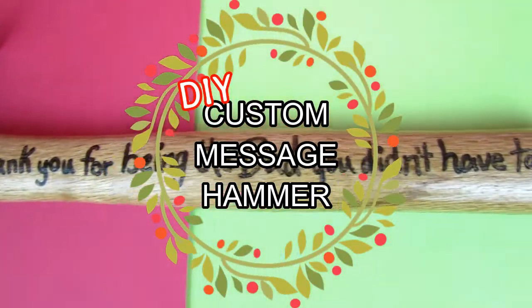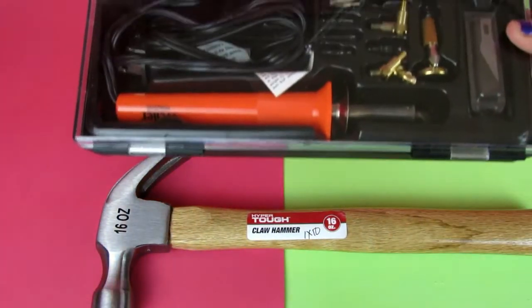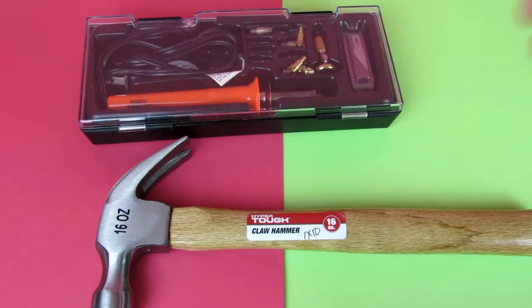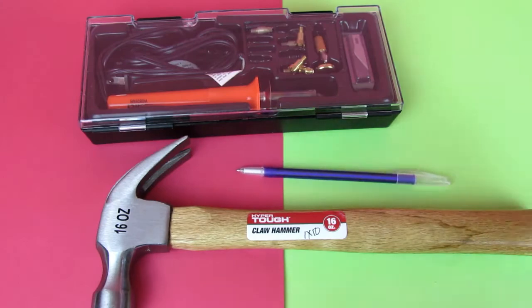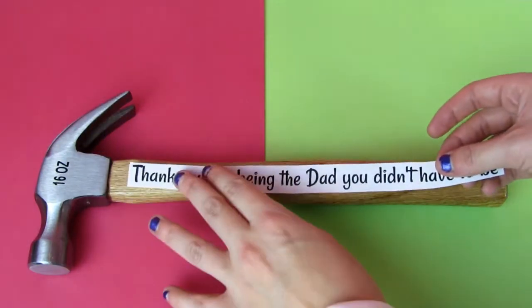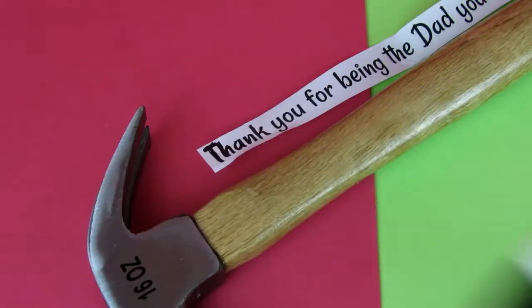Starting with a DIY custom message hammer — you can make your hammer say whatever you want. You're going to need a hammer; I got mine at Walmart for like three dollars, a wood burning kit, a pen or marker — I ended up using a marker — and a quote for your hammer. I'm going to put: 'Thank you for being the dad you didn't have to be.' I printed out the quote the perfect size to fit on my hammer.